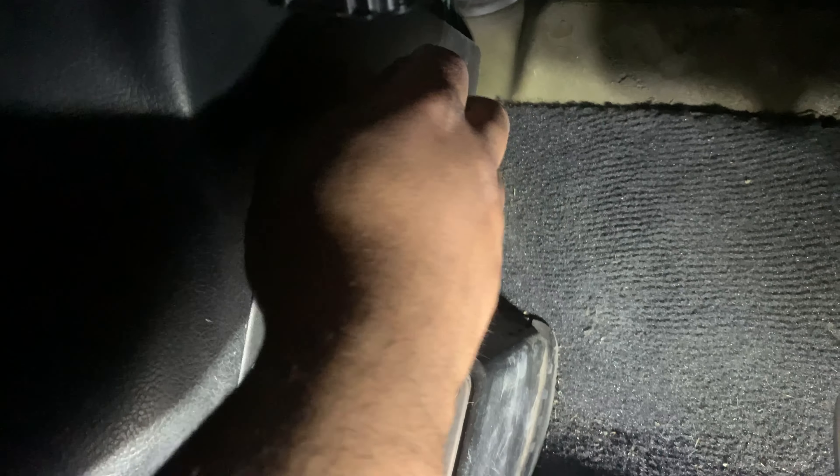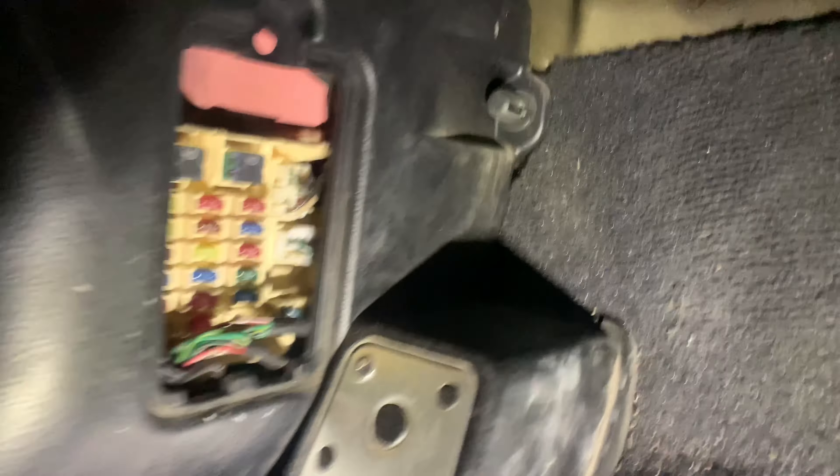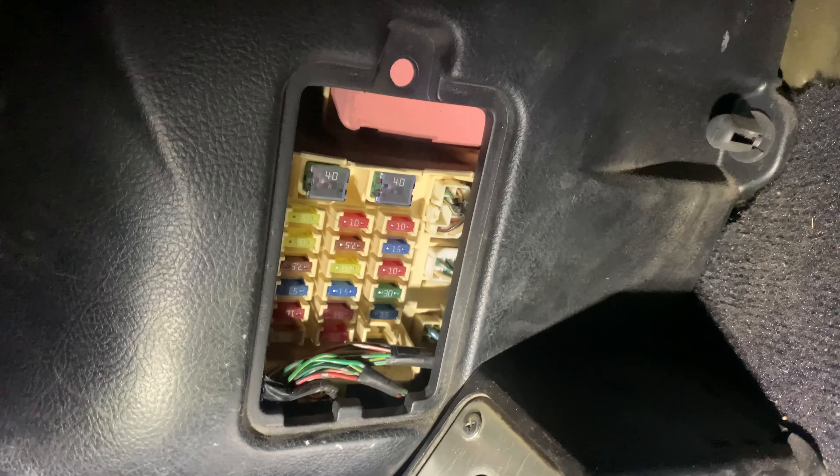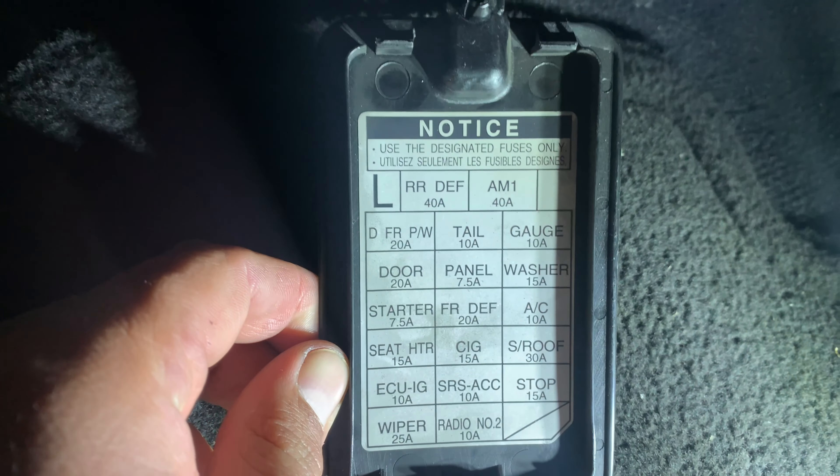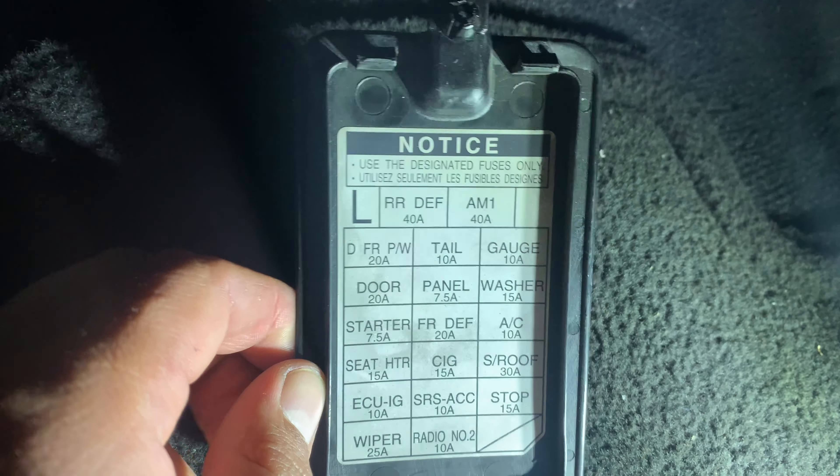I'm going to go ahead and show you. It's actually down here — let me put some light on it. On the driver's side there is a little panel opening you can just pop off, and inside you're going to find a lot of fuses. To know which fuse goes where, the back of the cover shows you everything you need to know. We need to find the one for the cigarette lighter.